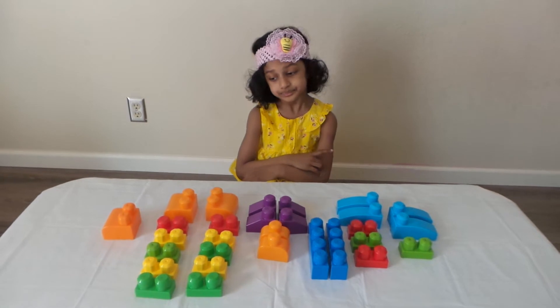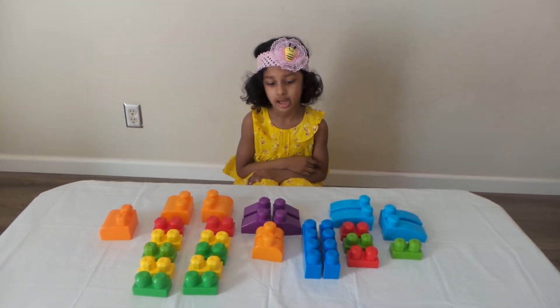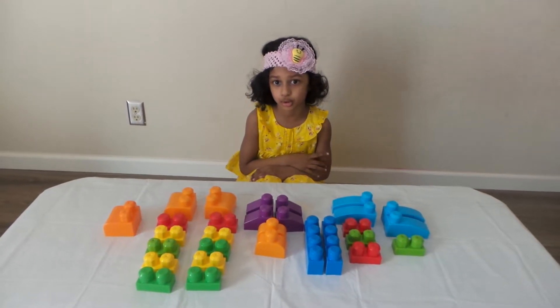Hi friends. My name is Anika. Today we're going to learn about how to build camels with blocks.